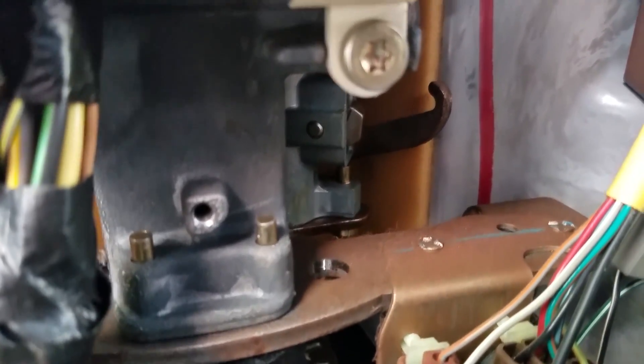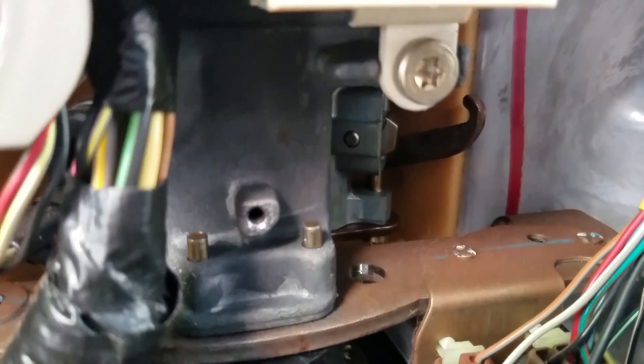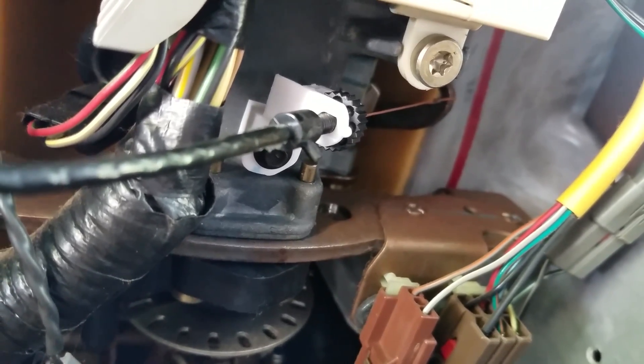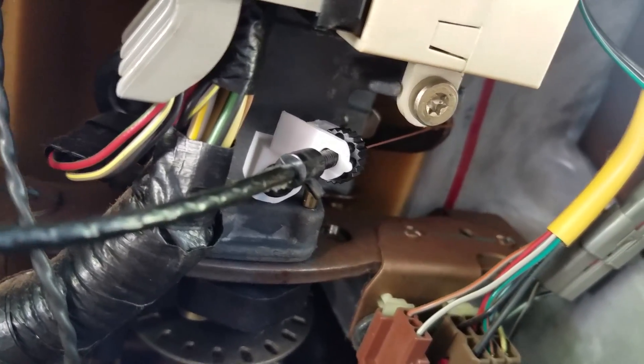This little wire piece goes up in there — you see that little metal hook to the right? It hooks on right there. I'll show you what that looks like assembled. Now you can see how it goes up in there.